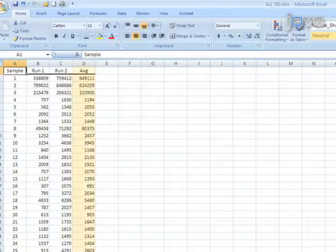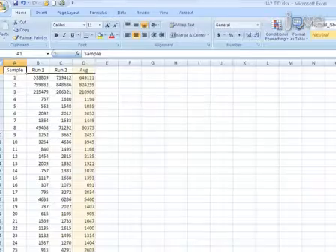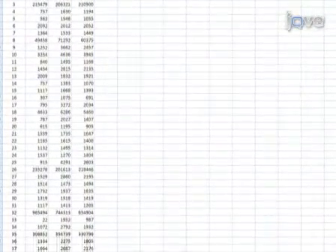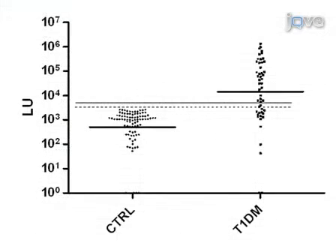Averaging results for two different runs with the same sera in order to generate LU titer values for each sample is recommended. The duplicate samples should show high concordance in titer values between the two runs. For data plotting, the LU titer values can further be adjusted to subtract the buffer blanks.